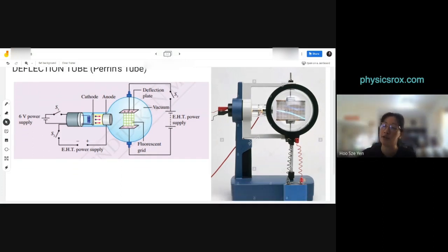If you take a closer look at the deflection tube, it's pretty much the cathode ray tube construction. You still have the 6-volt power supply, the EHT power supply, the cathode, filament, and anode — everything is the same in the first part on the left. What is different is the anode — the anode is now a cylinder, a hollow cylinder like a tunnel.